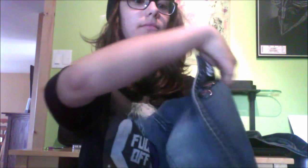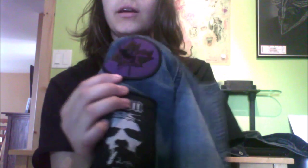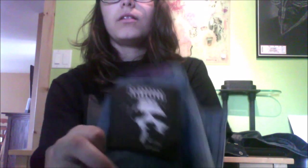On the other side, Black Sabbath. This patch I got when I saw them last year in April. The show was so awesome. Seriously, if they do their final tour, I really hope I can just see them. And this one is a Down patch.